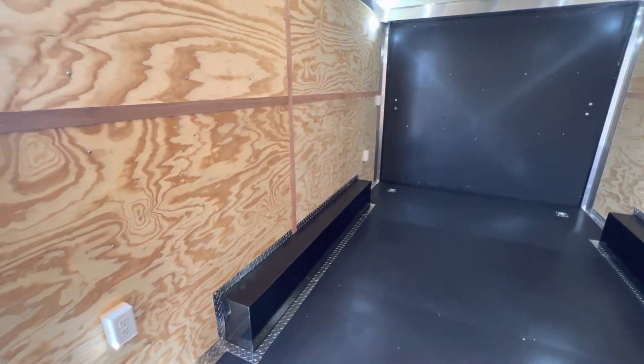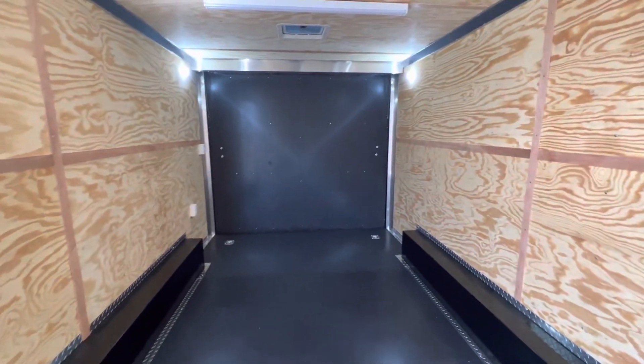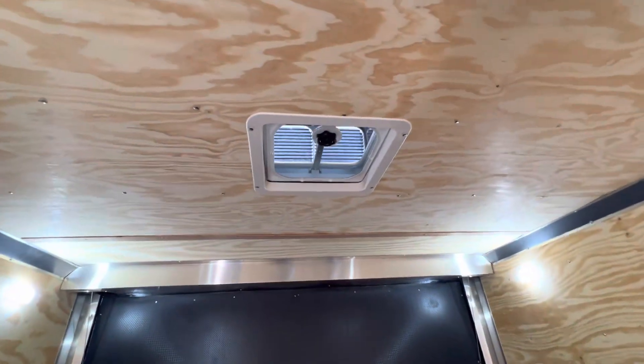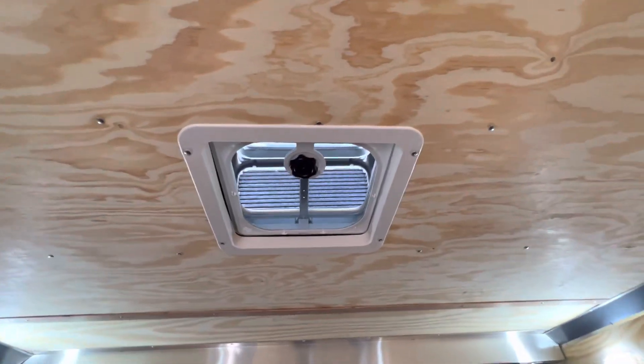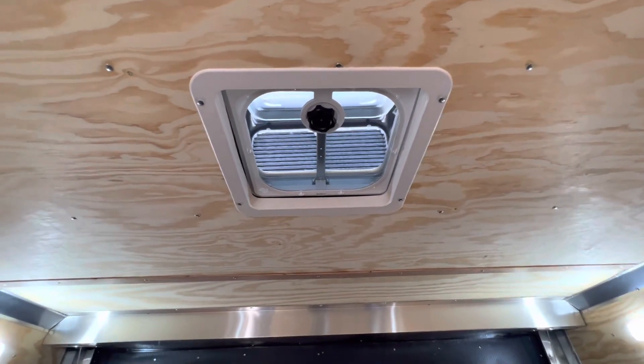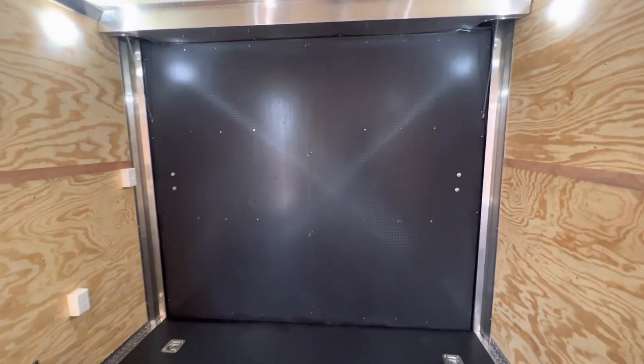There's also a MaxxAir roof vent in the back for additional ventilation. It's got a bubble cover over it — it's actually open right now — and you don't have to worry about having it open in the rain, as it won't leak into the trailer.